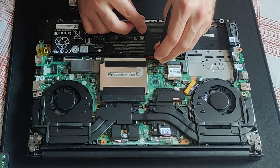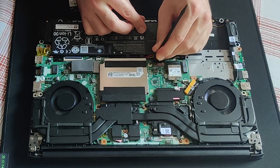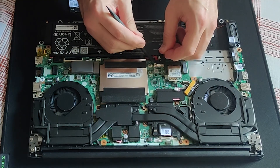Before touching any of the components I will first disconnect the battery. According to the hardware maintenance manual, do not pull on the wires — use a prying tool like I am using here.